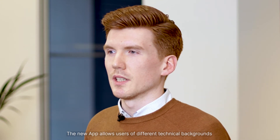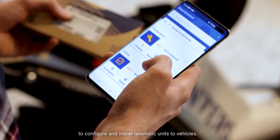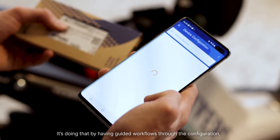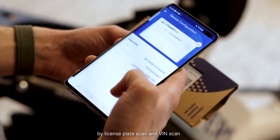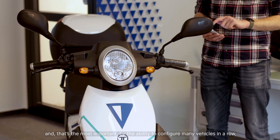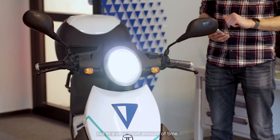The new app allows users of different technical backgrounds to configure and install telematic units to vehicles. It does that by having guided workflows through the configuration, by license plate scan and bin scan, and most importantly by the ability to configure many vehicles in a row in a very short amount of time.